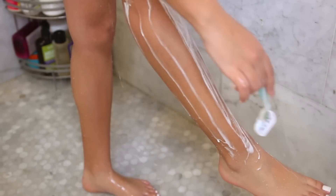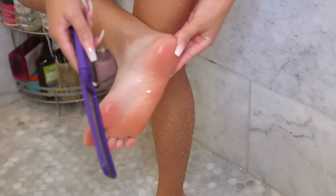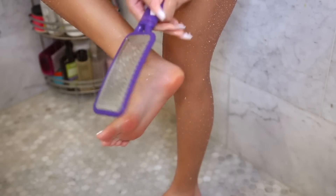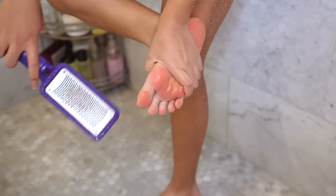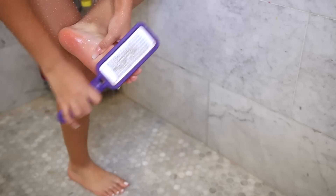Every once in a while I like to use one of these callus remover tools to feel if the back of my foot is feeling kind of rough. I use it to file my calluses off and remove them so my feet can be extra extra soft and smooth. You can just see all the dead skin coming off, and it's honestly really satisfying.